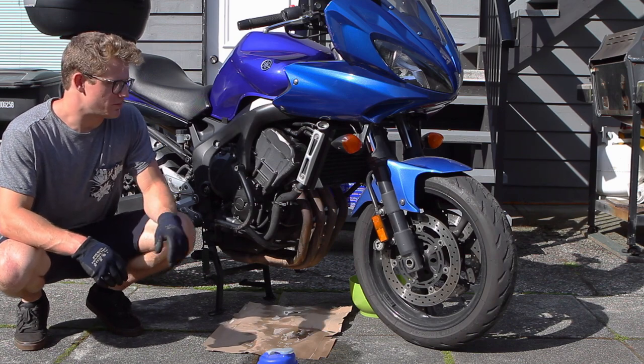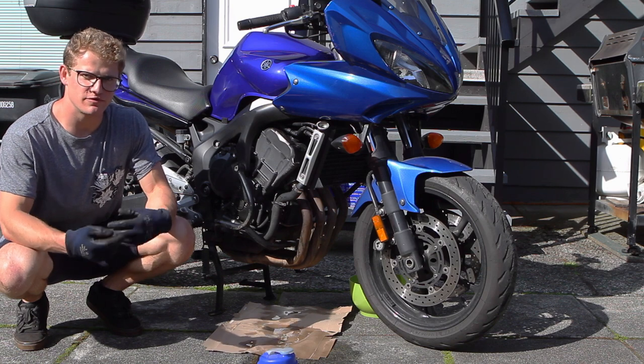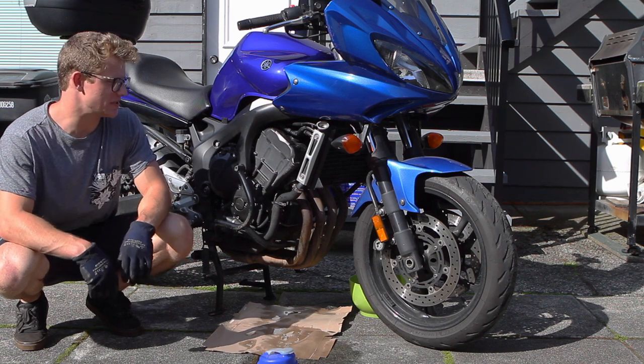Now that we've drained the coolant for the first time, we put it back together and I filled it with distilled water. We're going to run the bike real quickly to try and flush out and pick up any contaminants, and then we'll drain it again.